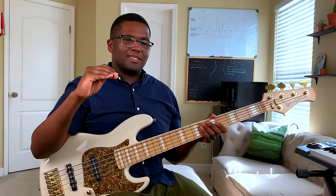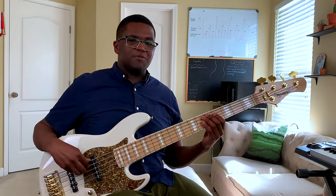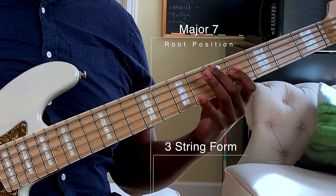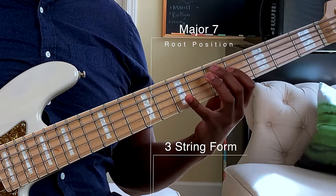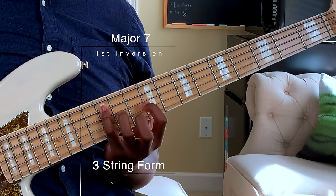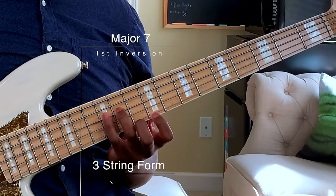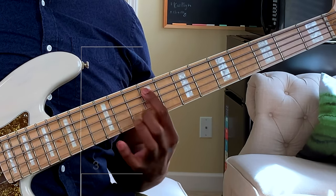I'm going to go kind of quick through the rest of these, so make sure you rewind the video if I go a little too fast. Here's the major seven root position: one, three, five, seven, five, three, one. The inversion: three, five, seven, one, seven, five, three.